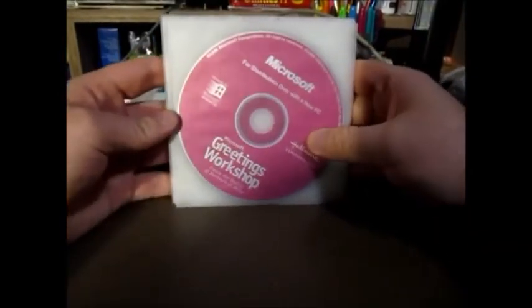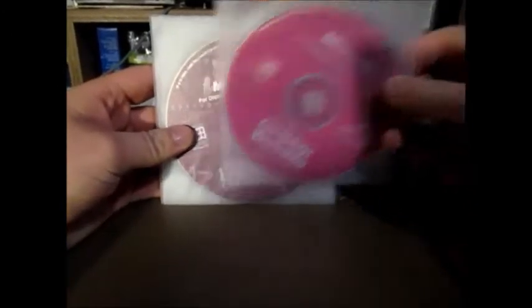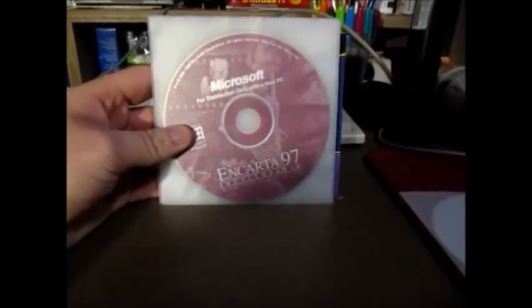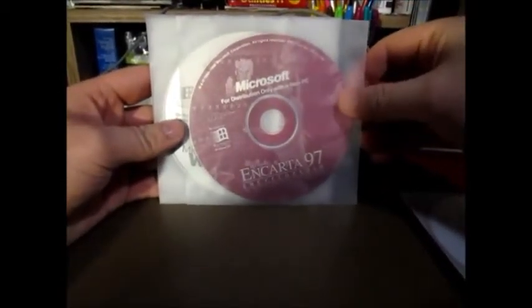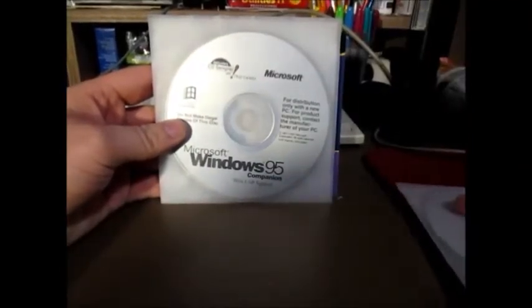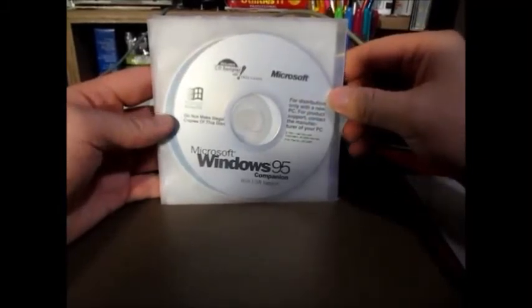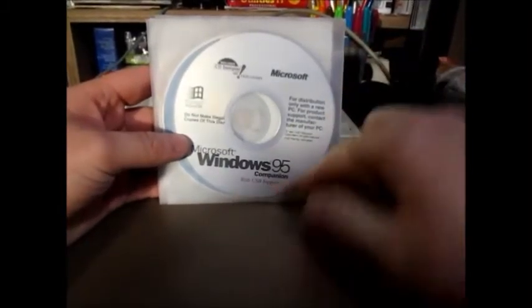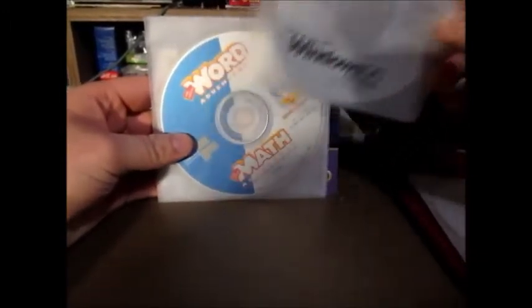Anyways, we have Microsoft Greetings Workshop and Microsoft Encarta 97 — it might be a later 1997 version. I'm going to say so because we've got Microsoft Windows 95 companion with USB support, so that's OSR 2 or 2.1.